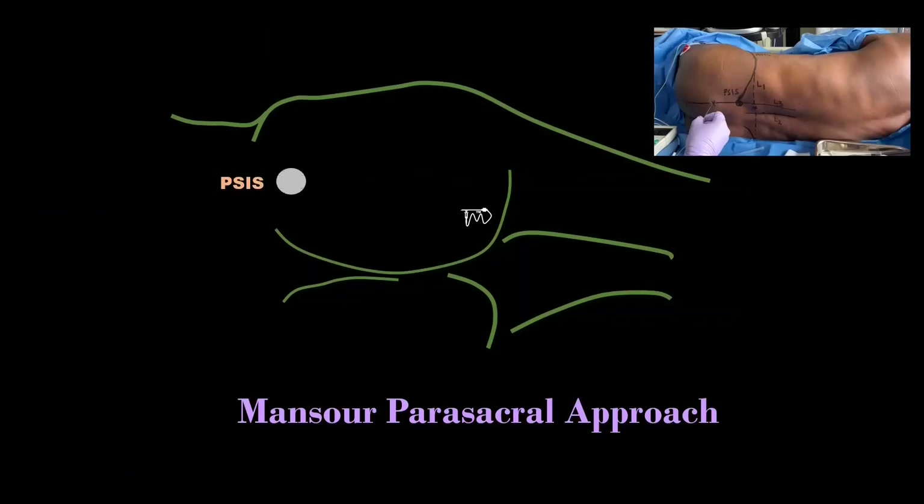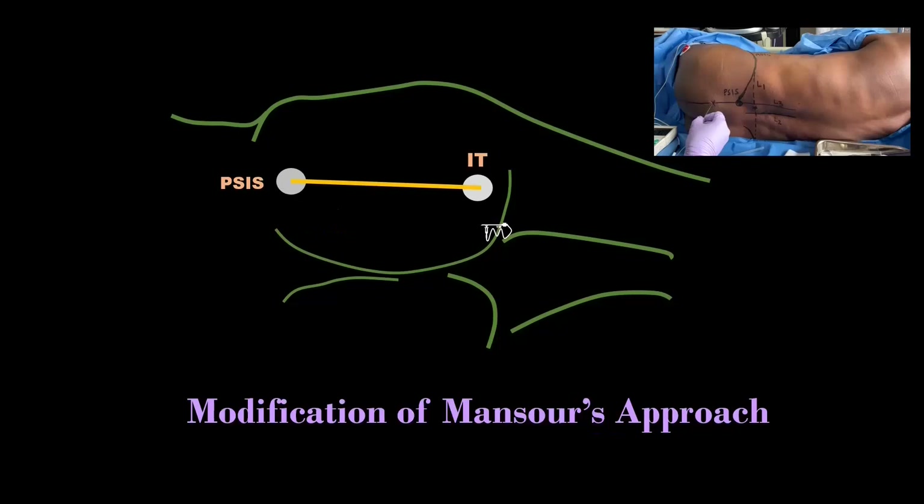The posterior superior iliac spine and the ischial tuberosity are identified and a line joining these two points is drawn. In Mansour's parasacral approach, the needle insertion point is 6 cm caudal to the posterior superior iliac spine on this line. In the modified approach, this line is divided into three parts, and the point of needle insertion is at the junction of the proximal one-third and distal two-thirds on this line. I practice and teach this approach.